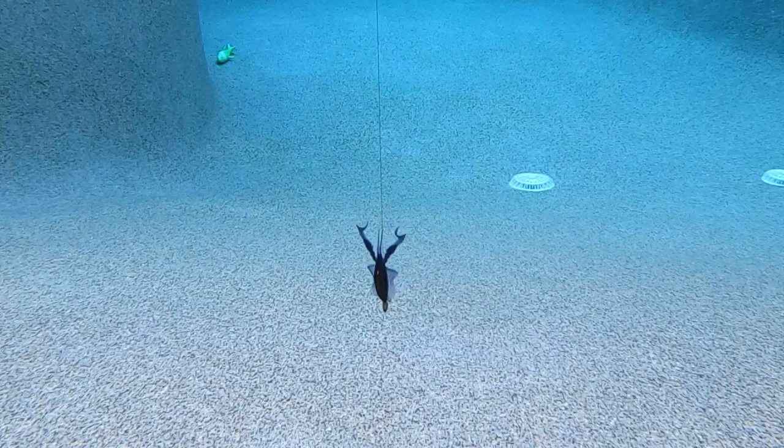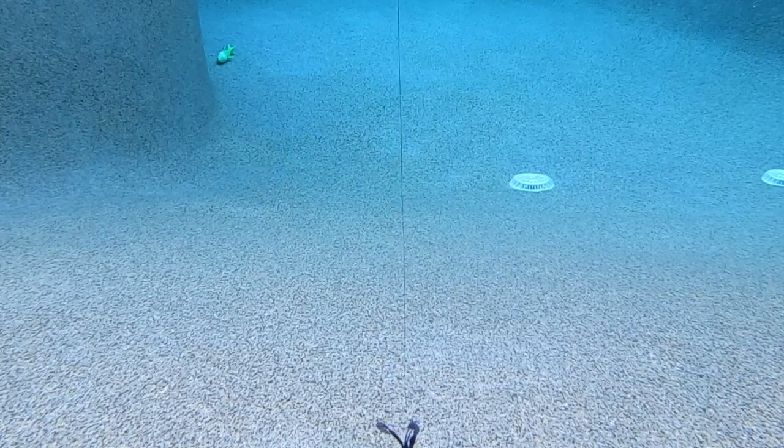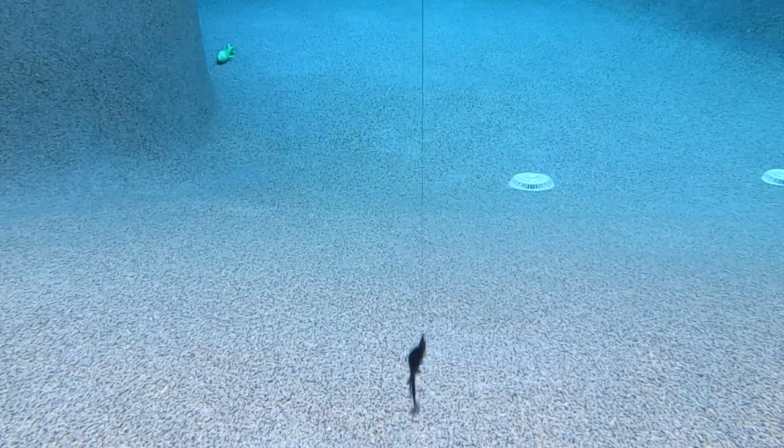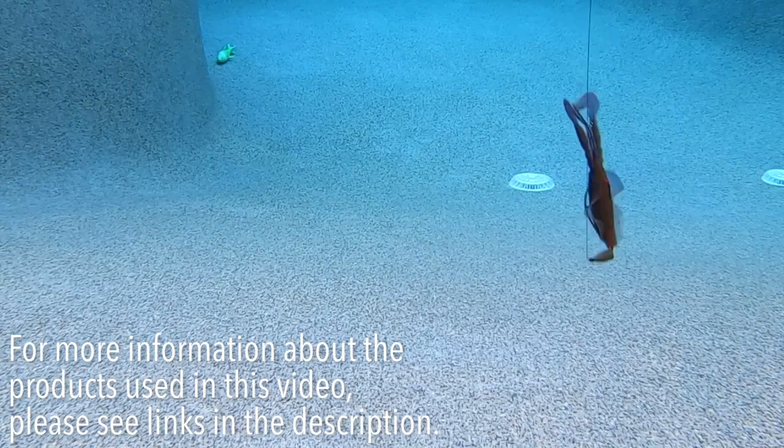The Chase Baits Love Bug is four inches long and comes in six pieces per pack. It's available in 12 colors and the retail price is $5.99 per pack. For more information about this product or the products used in this video, please check the links in the description below.